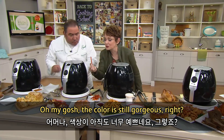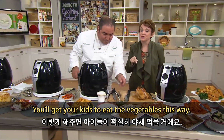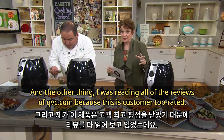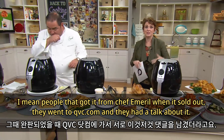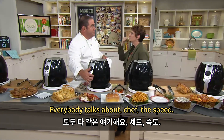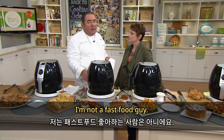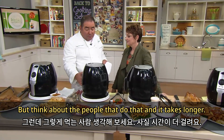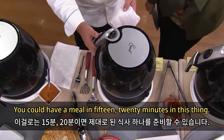Oh my gosh, the color is still gorgeous! You'll get your kids to eat their vegetables this way. I was reading all the reviews at QVC.com — people that got it from Chef Emeril when it sold out went to QVC.com to talk about it. Everybody talks about the speed. You could have a complete meal in 15 to 20 minutes in this thing.